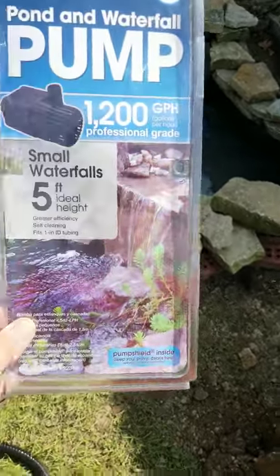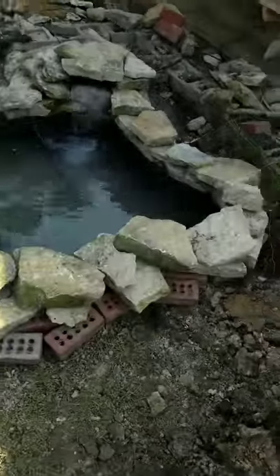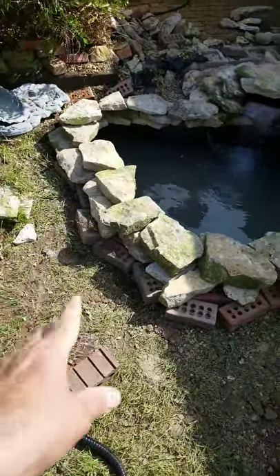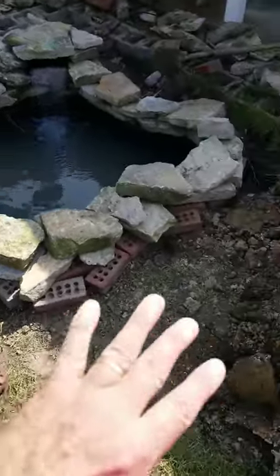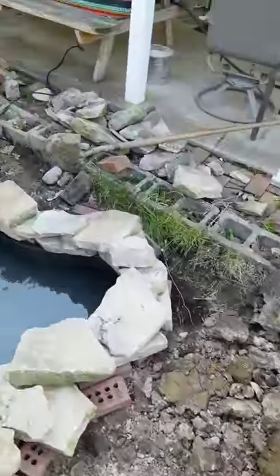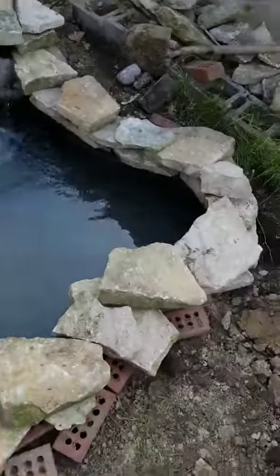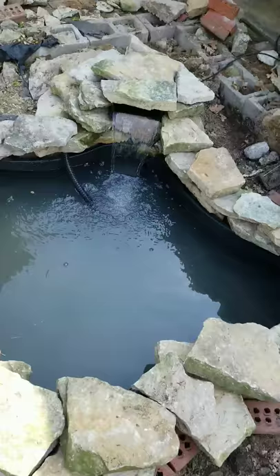Seems to be doing pretty good — it's for small waterfalls. Eventually I'm gonna put some black dirt out here and taper it away, put some mulch back here, maybe some plants. I gotta get some plants for the pond and then probably get some koi.